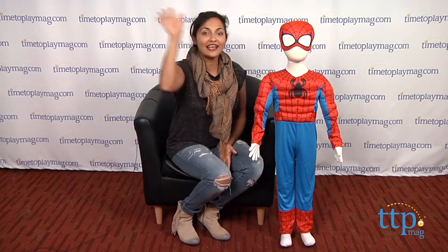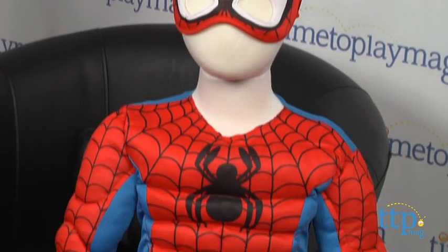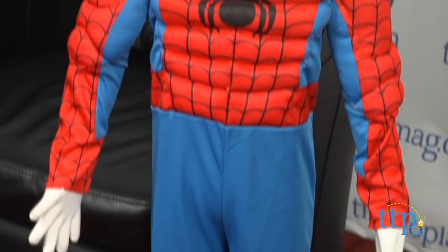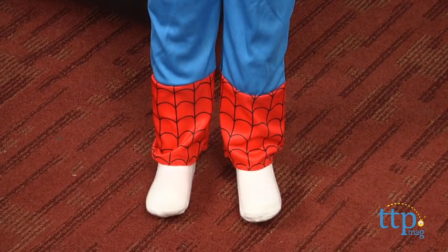Hey everyone, this is Maria with timetoplaymag.com. Spider-Man, Spider-Man, does whatever a spider can — look out, here comes the Spider-Man! It's Halloween time folks, and what better thing to be than that spidey superhero we all love, with the Marvel Superhero Squad Spider-Man costume. That little superhero in your life can now have a fancy costume to go with his attitude.